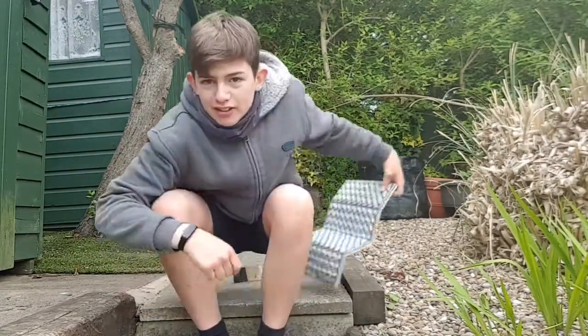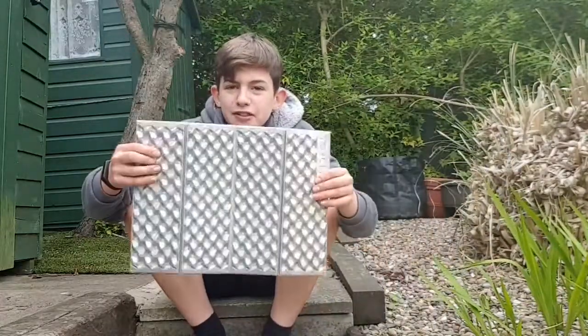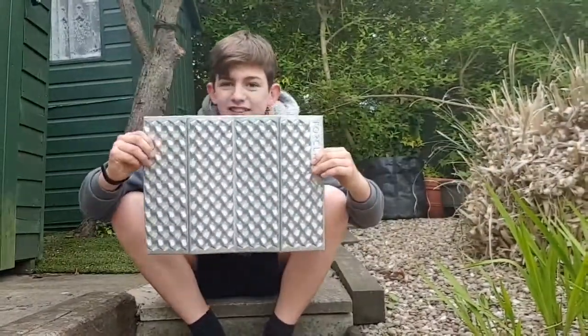Hi guys, it's ODA here and welcome back to another video. Today's video is hopefully going to be a bit shorter than usual because we'll be talking about a new piece of outdoor gear I've got.